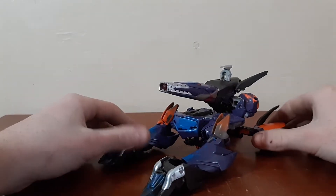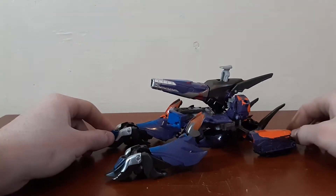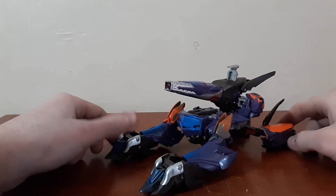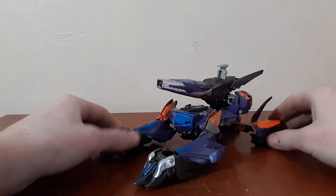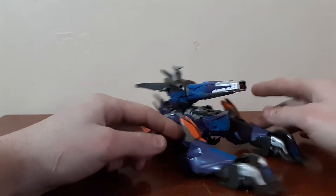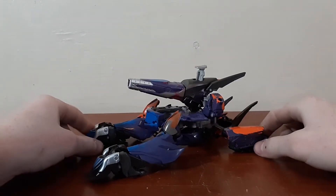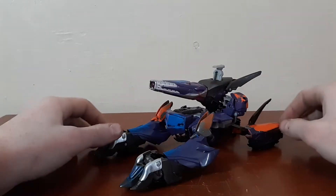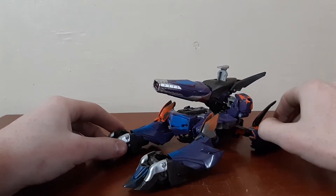Just like Megatron, Shockwave had a really rough time of being a toy gun, so he basically did the exact same thing as Megatron — reverted to the basic thing of a tank. But he is not just a real-looking tank; he is a Cybertronian tank. I don't want to assume, because I've never been to Cybertron, but I don't think this is a very good tank.